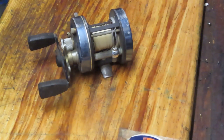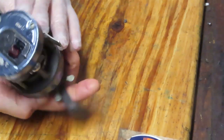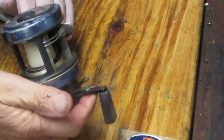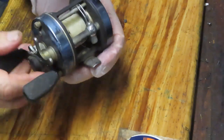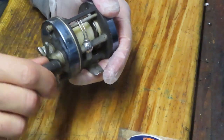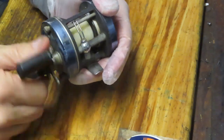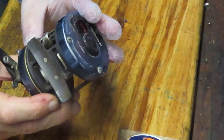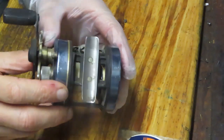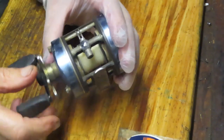Hi, this is Dennis with Second Chance Tackle. We've got an old timer we're going to work on today. This one is a Daiwa Millionaire, the 4HM. This one hasn't seen service in quite some time — it's very difficult to turn. There seems to be a little bit of skip in here, but it's obvious this hasn't seen lubrication in a very long time.